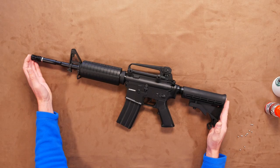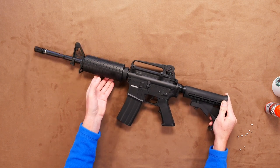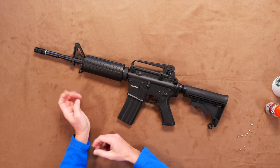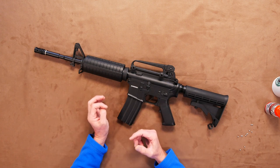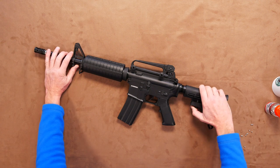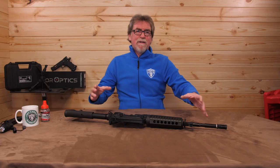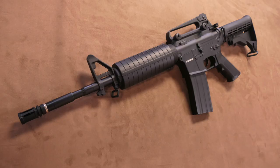It is, naturally, all black. It tops the scales at around 2.3kg, which is a little over 5 pounds in old money. Add the 12g CO2 and 18-round capacity of BBs and you'll nudge that weight up a smidge. The overall length is very close to the original weapon at 30 inches long with the stock closed. Open it up and it's 33.5 inches long when fully open — somewhere around 760 to 850mm in metric.